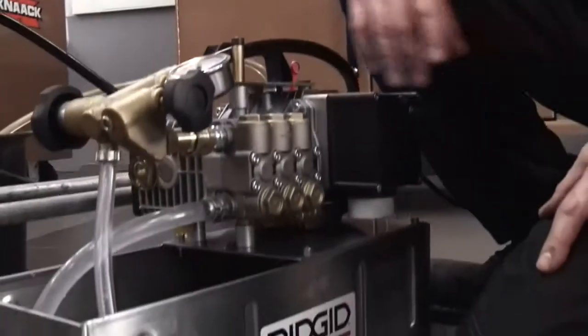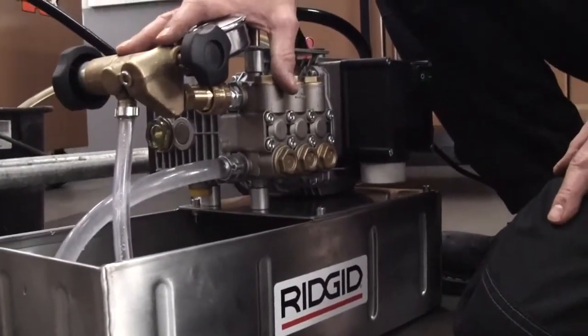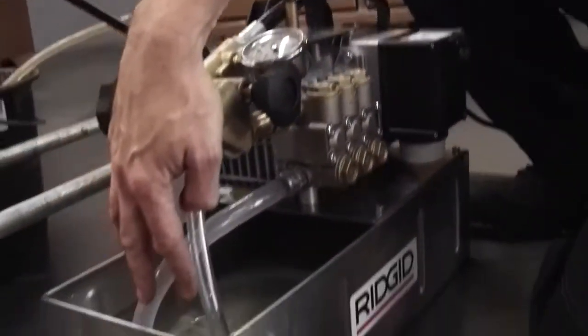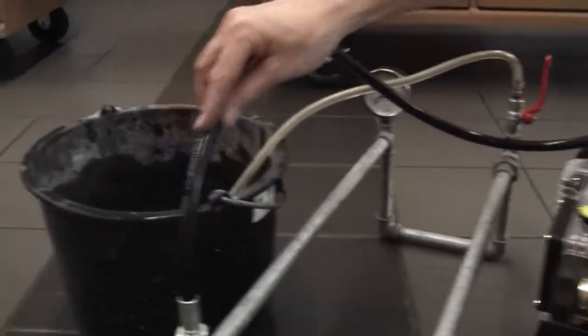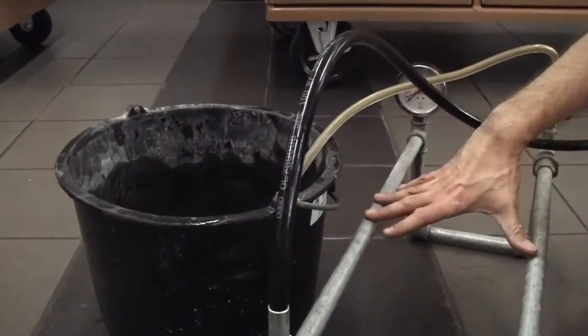Hi, I'm Mike from RIDGID and I'm going to show you quickly how to pressure test using the RIDGID 1460E electric test pump. Here's the 1460E — in the bucket we've filled it with fresh clean water, and we've connected the high pressure outlet hose to a little bit of pipe work here.